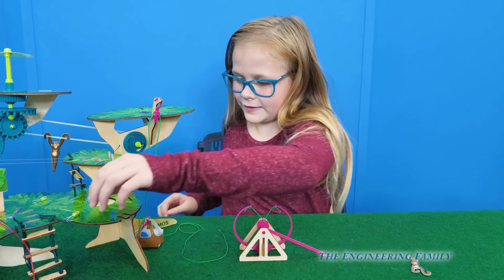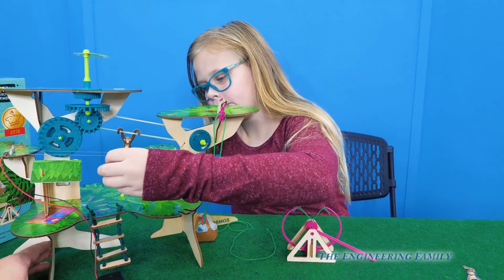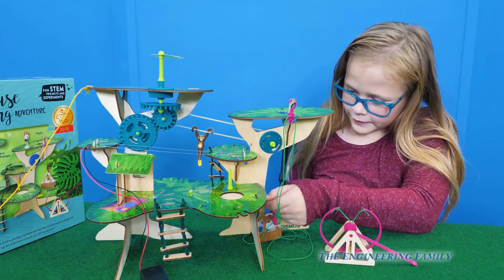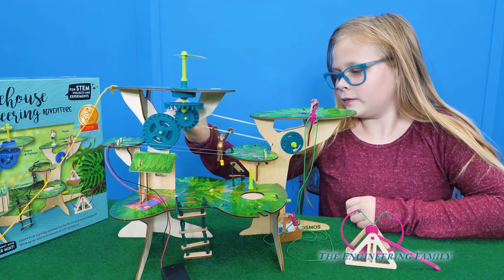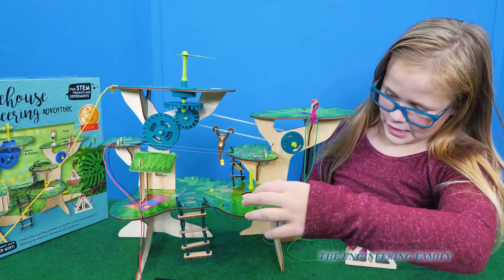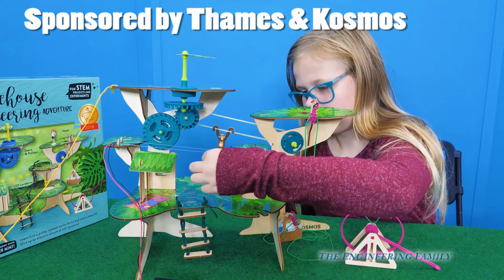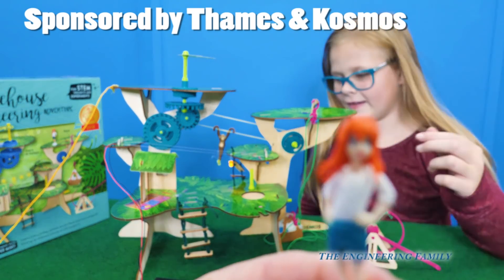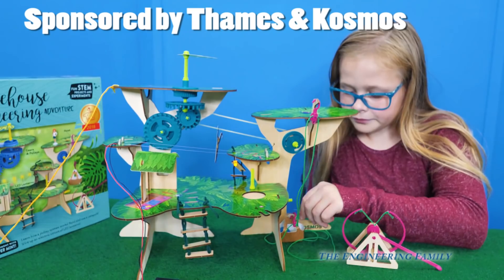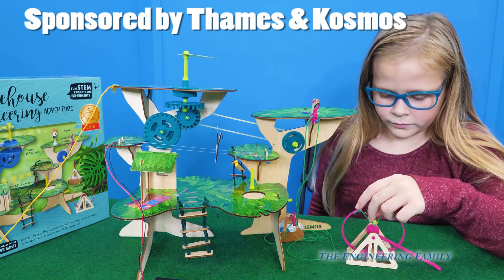So we've seen a lot of cool things — a zip line, the ladder, LED lantern lights, the trap door, the pulley, and the monkey with all the really cool gears. We built this whole thing, made the circuit with the batteries, and put it all together. So putting it together and then you get to play with it — what's our friend's name again? Peppermint! We'd like to thank Thames and Cosmos for sponsoring this video. Let us know if you have any questions about this set — we'd be happy to help. You can find it at Target.